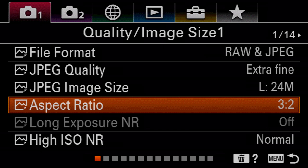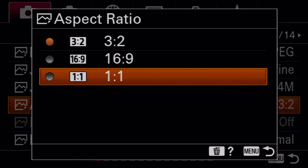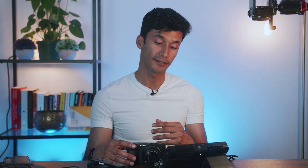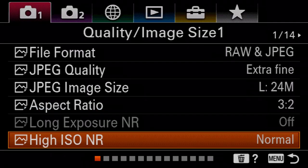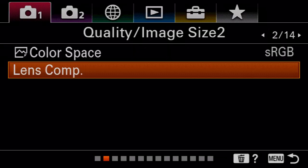One thing I want to quickly touch upon is aspect ratio. If you shoot 3 by 2 you're going to get the most out of your sensor — the biggest image possible. But if you plan to crop it later to 1 by 1 for Instagram or 16 by 9, you can actually shoot in 1 by 1, and then uncrop your image in Lightroom — because with RAW it gives you the full image but with a pre-crop. Most people don't know that. Also, high ISO noise reduction — you actually want to set this to off unless you're shooting at something crazy high like 32,000. Keep it off because you don't want this camera doing any noise reduction for you; it's always better to do it in post.